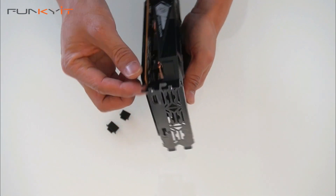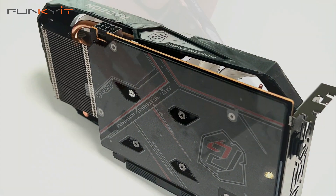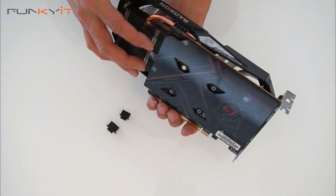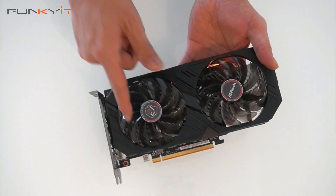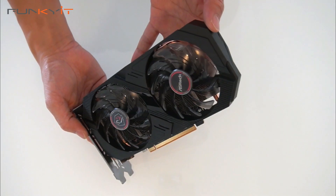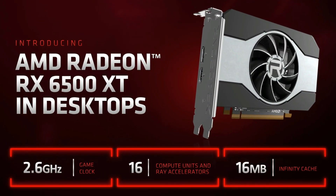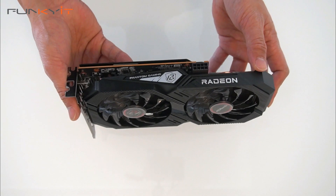It also comes with a nice metal backplate which helps with cooling and carries the Phantom Gaming branding. There are 2 fans for extra cooling, which is quite nice. This graphics card uses the lower-end AMD Navi 24 GPU aimed at the budget gamer, so we're not expecting huge performance.